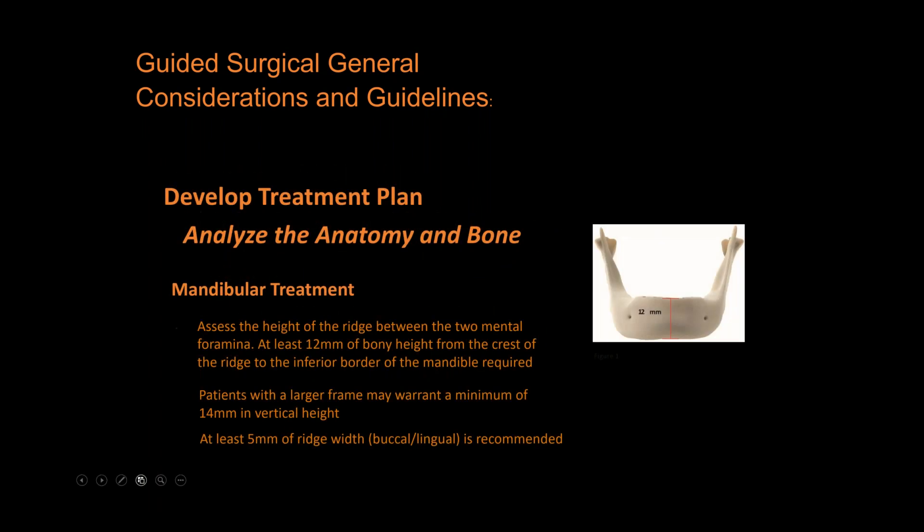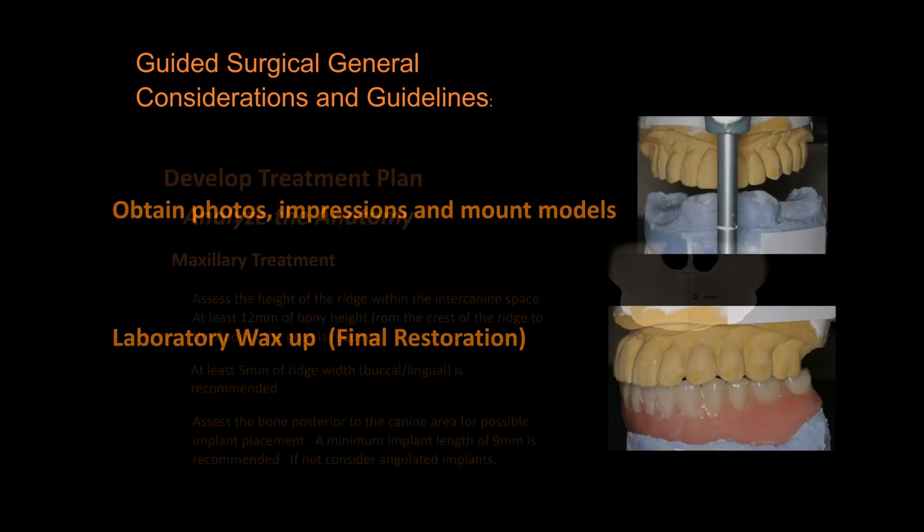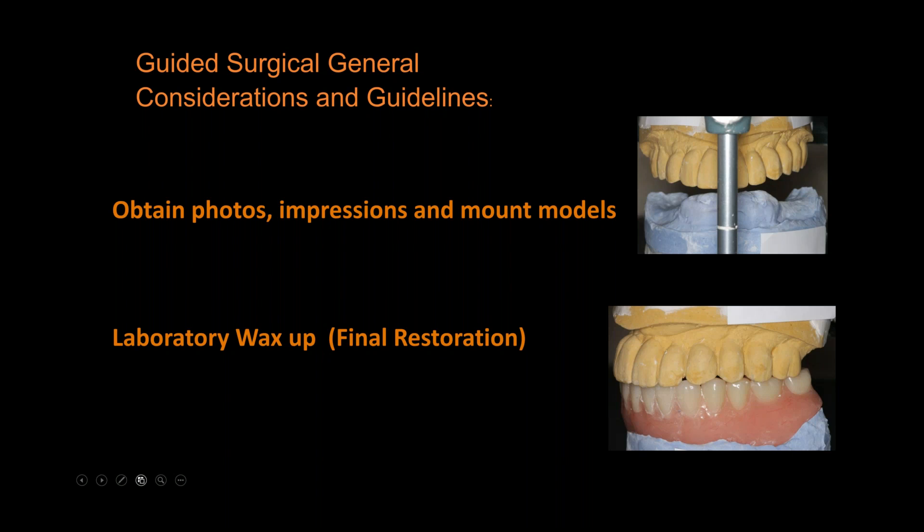Take panorex radiographs and assess the bone. On the first couple of cases we want to set you up for success. Whether looking at the mandible between the mental foramina or the maxilla between the canines, aim for about five to six millimeters bone thickness and ten to twelve millimeters of height. We'll also ask you to take impressions, mount upper and lower models, do face bows if needed, then do a laboratory wax-up to see the final result. Once we know what the final result looks like, we place implants exactly where those teeth need to be.